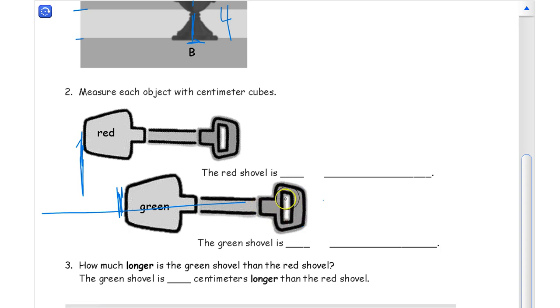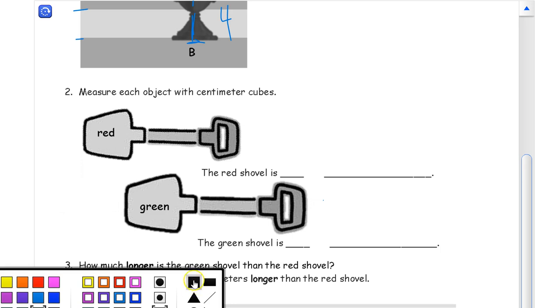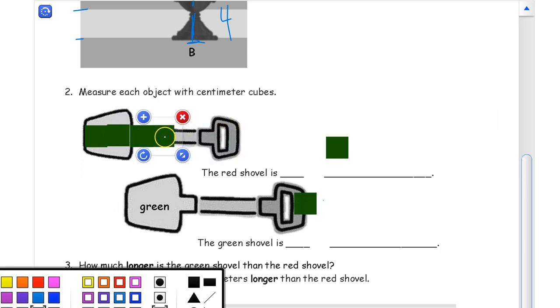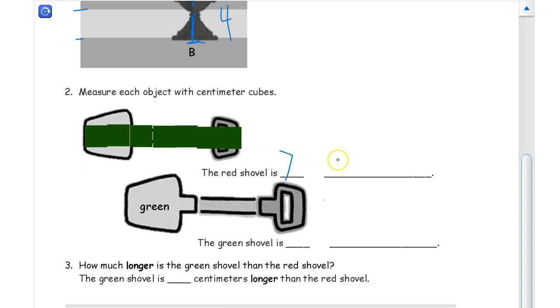So I'm going to erase this and clean that up. We have to get some centimeter cubes here. Counting the red shovel: one, two, three, four, five, six — I need one more — seven. So the red shovel is seven centimeter cubes.